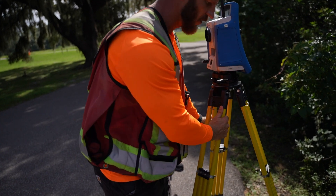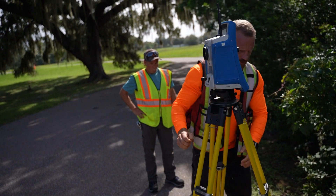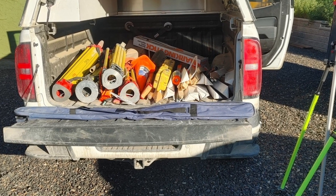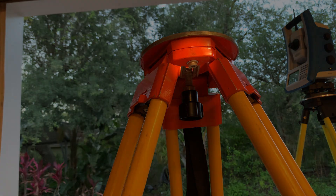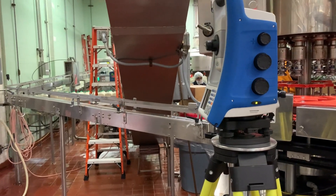One of the most overlooked sources of error in a total station measurement can come from the tripod the instrument is set up on. All too often our tripods are left out in the elements, tossed in the back of a truck to rattle around with the shovels and stakes, and the fasteners that hold everything together are forgotten about to work themselves loose. We rely on our tripods to hold our instruments steady with an extremely small tolerance for movement, yet they are often not treated with the same level of care as some of our more delicate pieces of equipment.